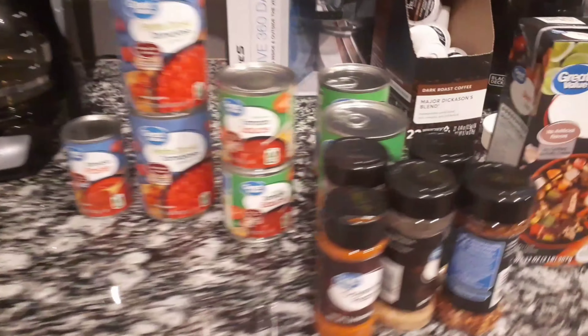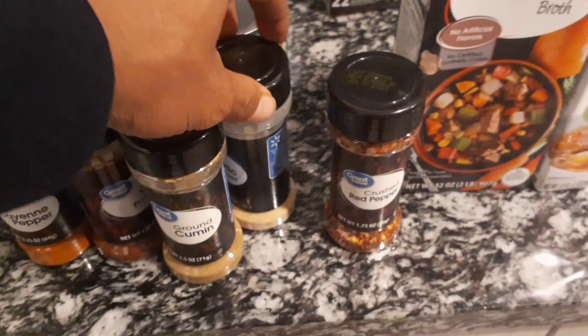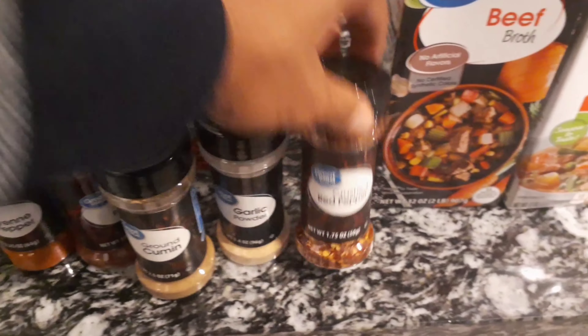Just going over some of the seasonings here, guys. As you can see, you can use kind of whatever you want to season it. But make sure you get those diced tomatoes, tomato sauce, tomato paste, beef broth — all that.